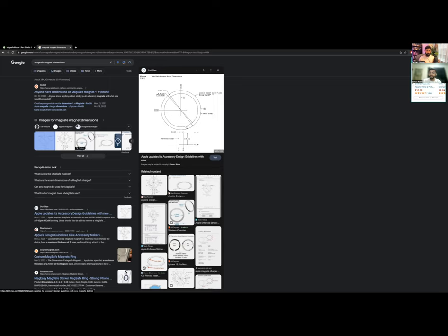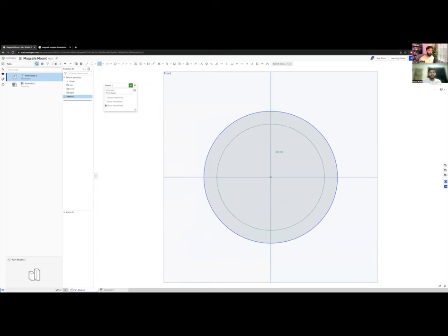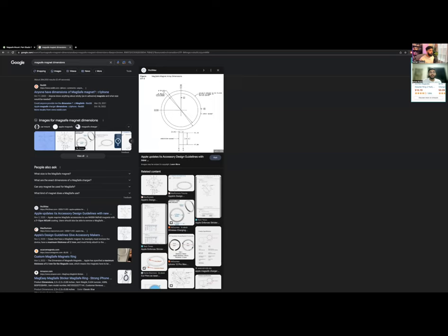Looking at the specs, the inner diameter is 46 mm, the outer diameter is 54.1 mm, and the thickness is 6 mm. So we have 54.1 mm outer and 46 mm inner — that's our magnet reference. These dimensions are important because we'll see how all the shapes stack up from here.